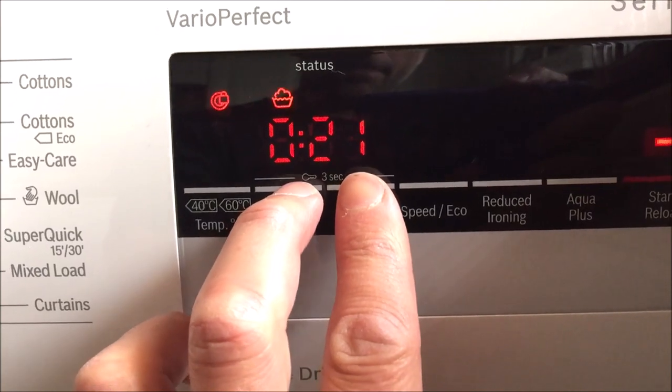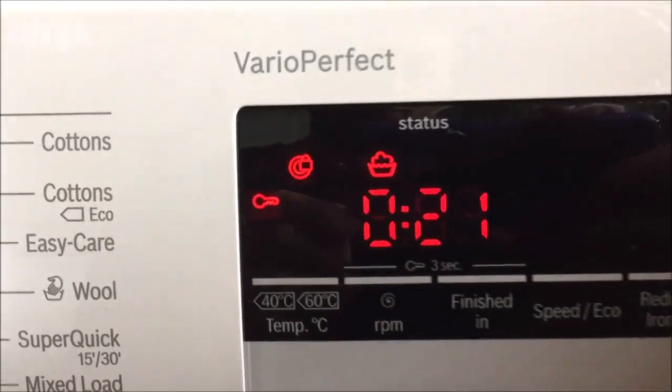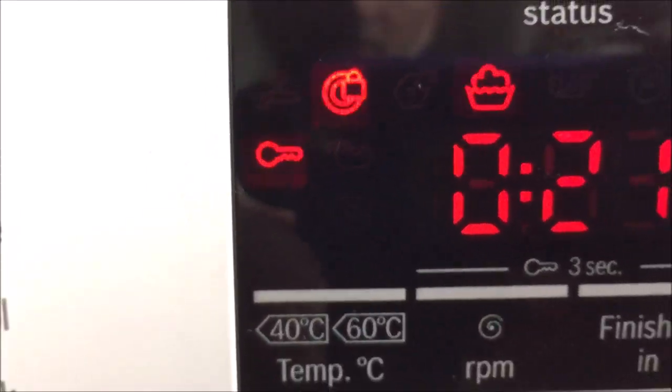What you do is press the RPM and the Finished In buttons at the same time and hold for three seconds. You will then get a beeping noise and you will get the key icon up on the front panel.